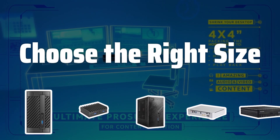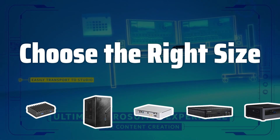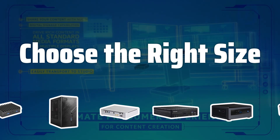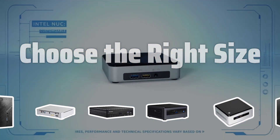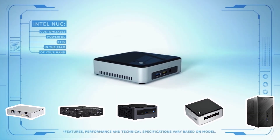Choose the right size — select the appropriate size of barebones kit for your build. For a powerful gaming rig, choose a larger case with ample room. For a basic desktop, a smaller case may be more suitable.